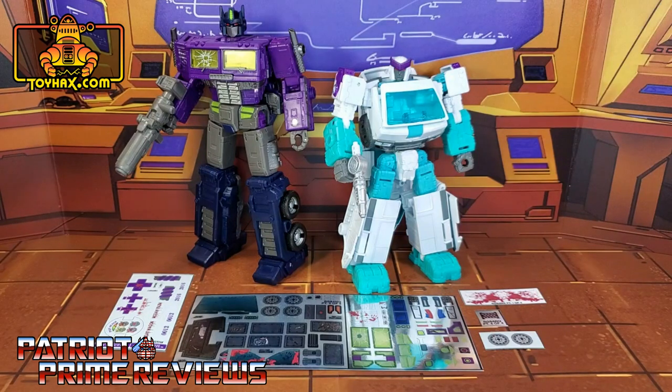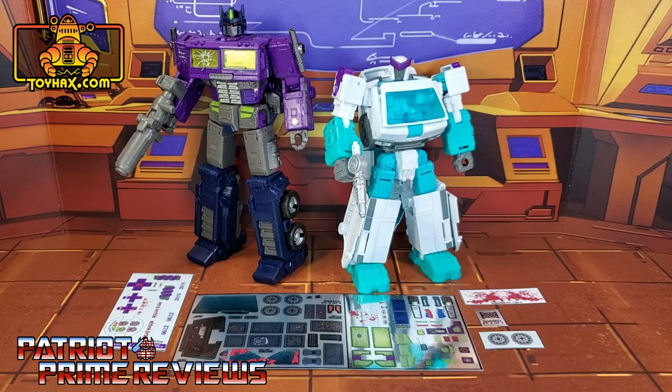Now on to the decals. The set we're looking at in this video is for Transformers Generation Selects Shattered Glass Optimus Prime and Ratchet. This decal set includes five decal sheets — a combination of vinyl, foil, and clear backed decals. I'm going to break up this decal video into two separate parts: one video for Optimus Prime and one video for Ratchet. So now let's take a look at Ratchet both before and after ToyHacks decals.